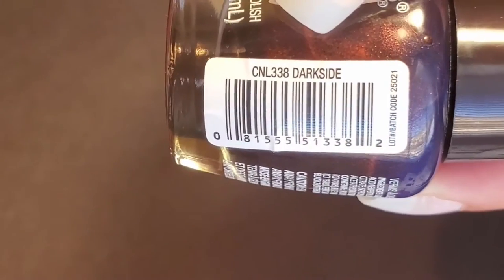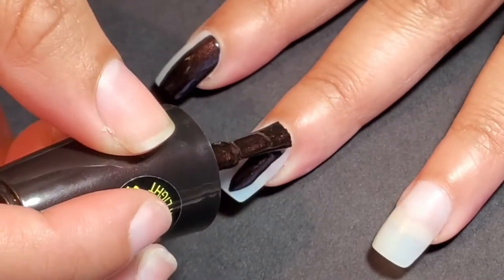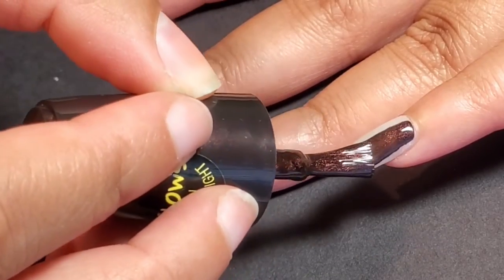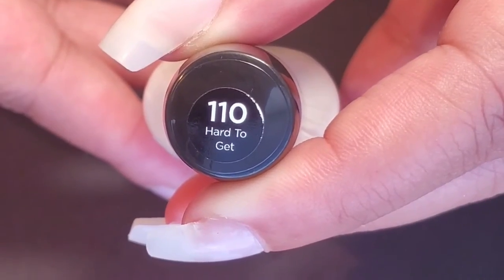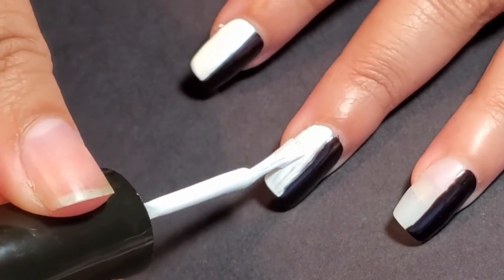To begin this nail tutorial, the base colors are going to be two colors on each nail. On about 75% of the nail, it's going to be this first color from Elliott Colors, Color Craze — it's called Dark Side. It's really pretty. And then on the other 25% of the nail, I used a white from Sally Hansen's Hard As Nails called Hard To Get. Each side will get two coats of its color.